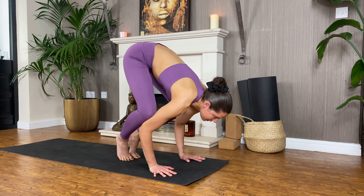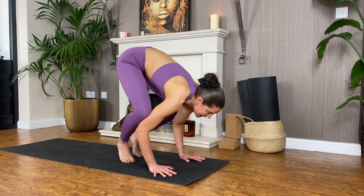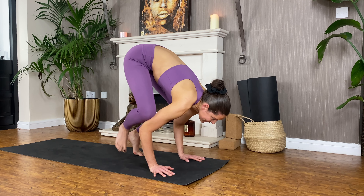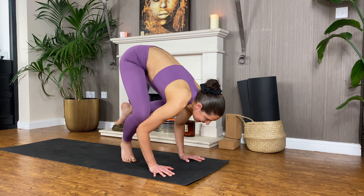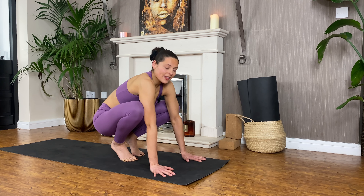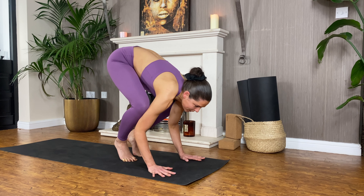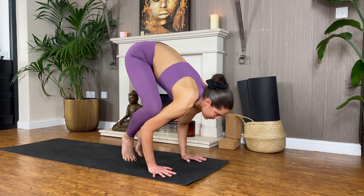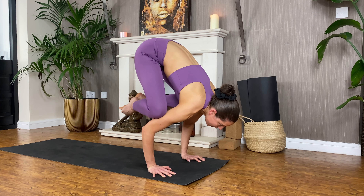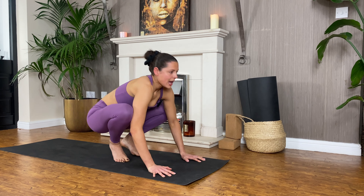Maybe we just stay here still with the feet down. Maybe you want to have a little go — bring one foot up, drop it down, maybe the other foot, drop it down. Perhaps come into the full thing: hips higher than shoulders, knees to the backs of the triceps, elbows bend and hug into the centre, shifting the weight into the hands. Maybe one foot lifts, then the other — gazing on the same spot, breathing. Make sure you drop it down.